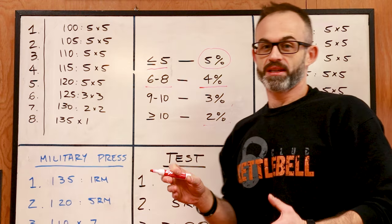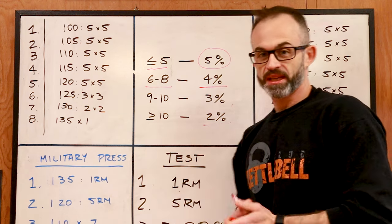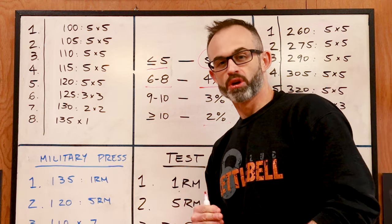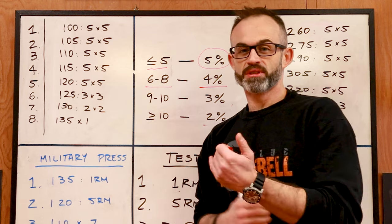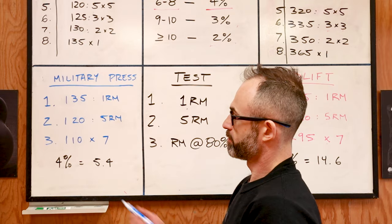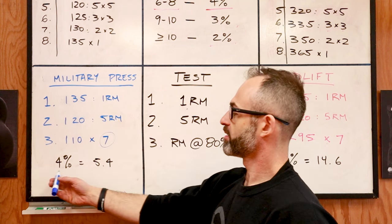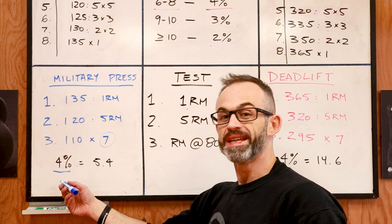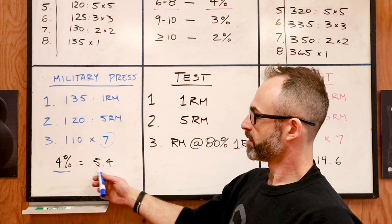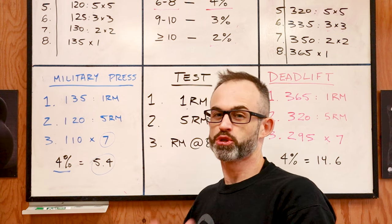This percentage is of your one rep max. So you take your one rep max and calculate that percentage — it tells you how many pounds per week you should go up. If it gives you an odd number, round it down or up based on what you think is right. Going back to the military press: I got seven reps on the third test, so I take four percent jumps every week. Four percent of 135 gives me 5.4, so I'm rounding it to five pounds every week.